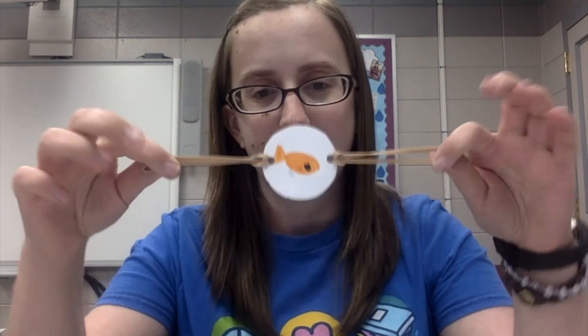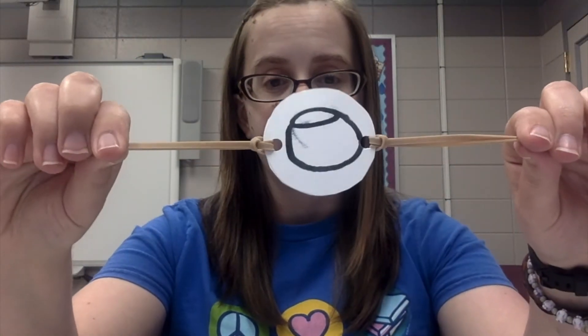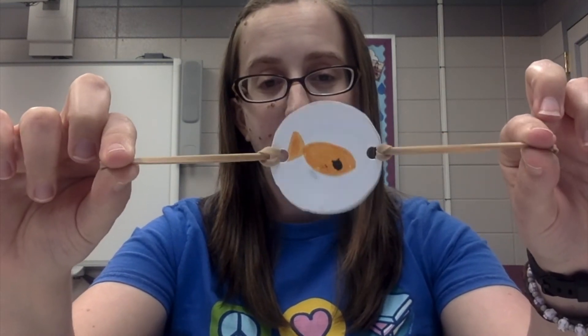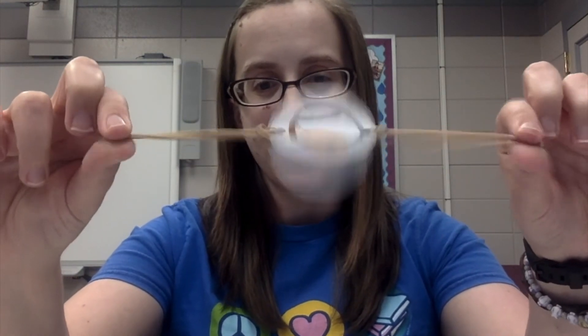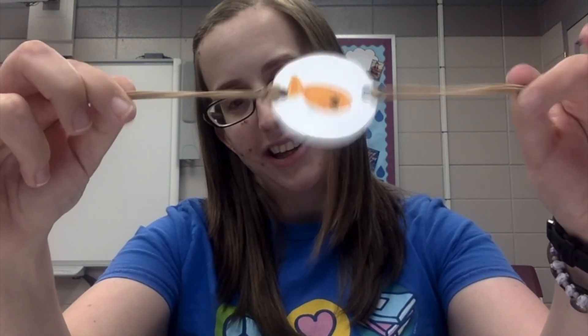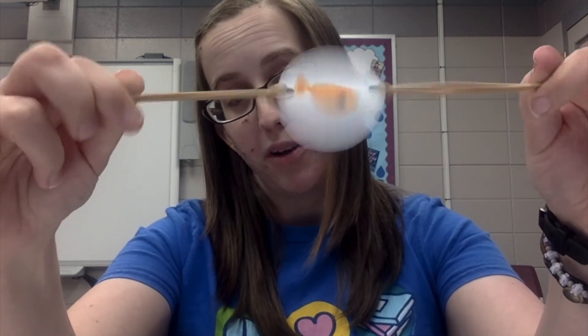So now your thaumatrope should look like this. To get your thaumatrope to work all you have to do is take your thaumatrope just like this and twist your fingers back and forth. Now as you're going slow not much is happening, but spin it as fast as you can and what you should start to notice is that it'll look like the two pictures are blending together into one picture.